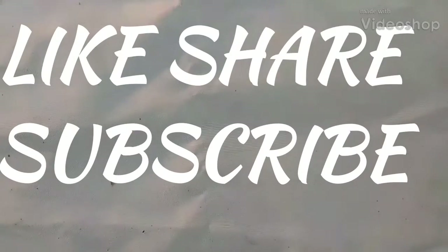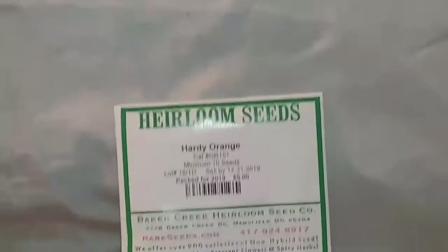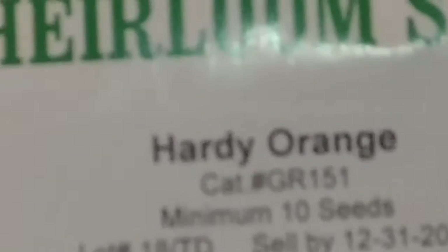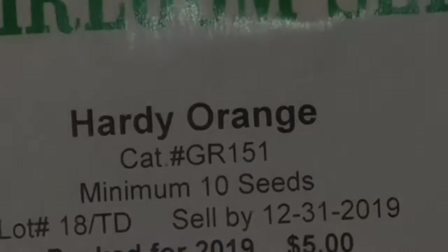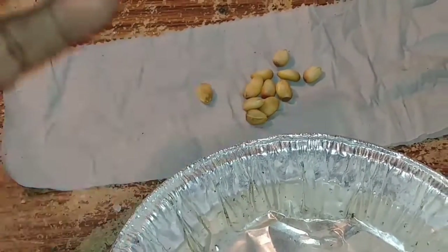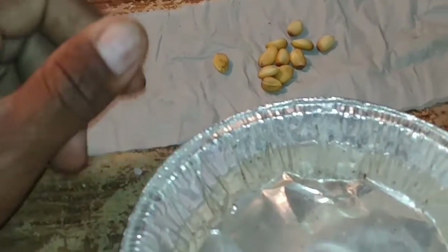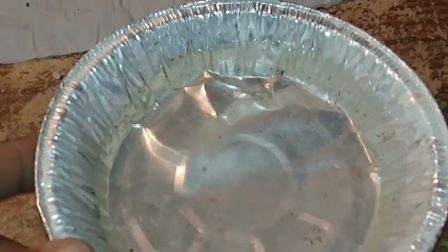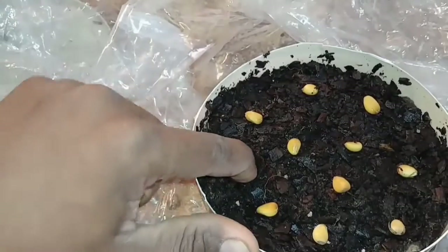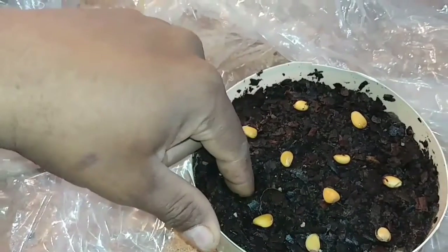Hey guys, welcome to Planting Alabama. Today we're going to be planting orange seed — hardy orange heirloom seeds. As you can see, I got these from Baker Creek. We're going to take our seeds and per the directions on the packet, we soak them for about 24 hours in water. When I come back I'll show you how we're going to go ahead and get these planted — push them down into the soil about a half inch each.